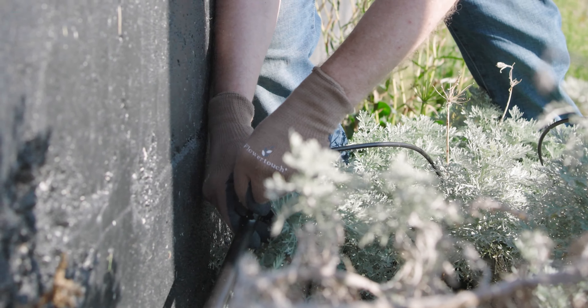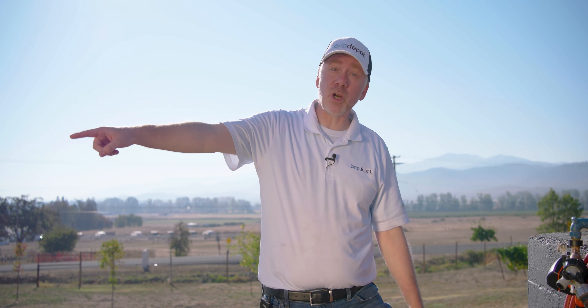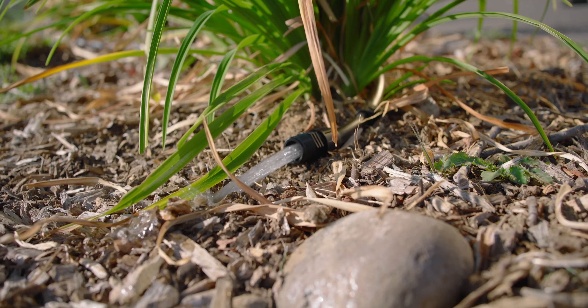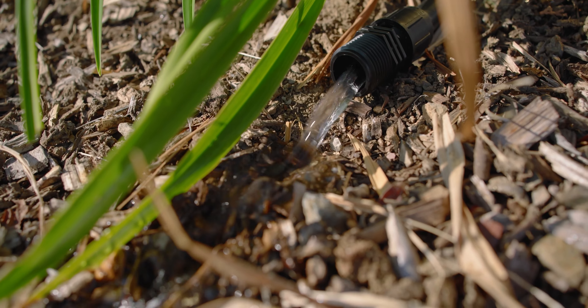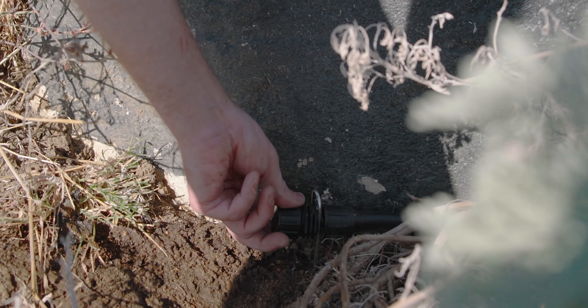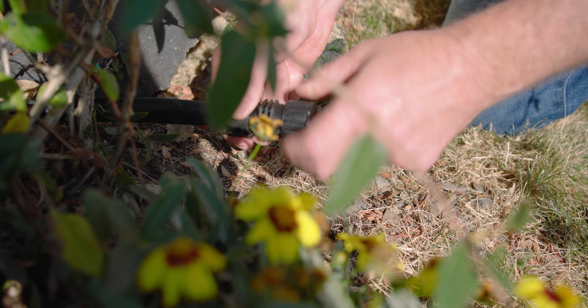Now that the system is installed, we're ready for the post-installation process. The first step is flushing out the lines to get any debris flushed out of the end caps. To do that, I'm just going to unthread the end cap — starting with the one at the bottom of this bed — and turn on the water until water comes out the end. After that you can shut off your water supply, recap your end cap, and then go and do the other ones. Now we're going to put back on our last cap — the system is flushed.